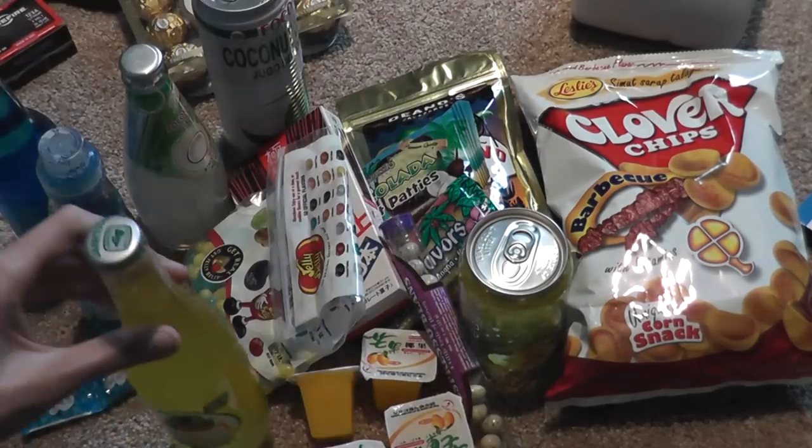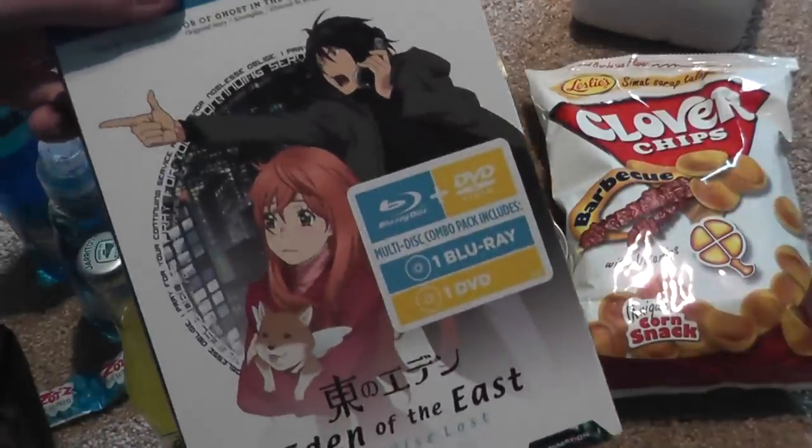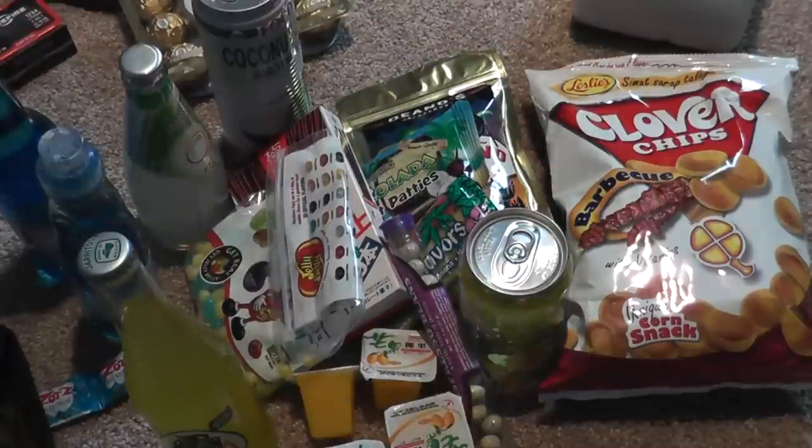So that is all I got for Christmas. Very amazing — I'll definitely be doing a bunch of reviews. I'll be able to do a video on almost everything except for maybe the movie. Have a great day and I'll see you guys later, bye.